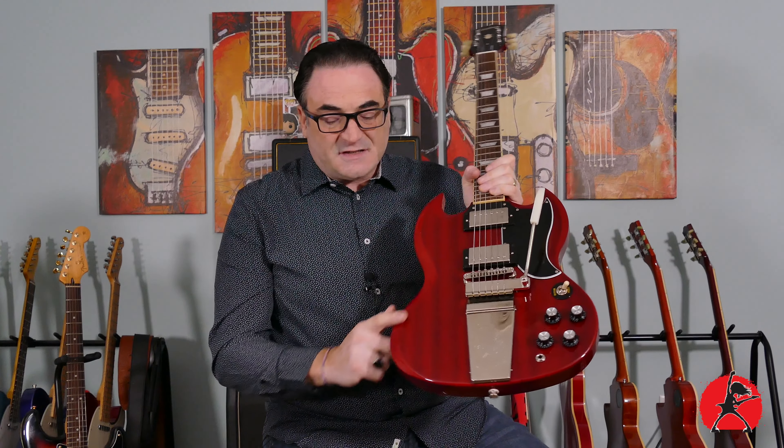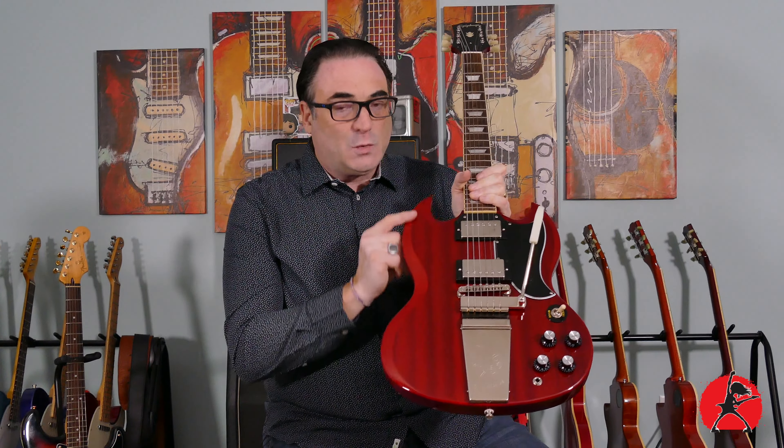The rest of the guitar is pretty much all SG — the color, the features, the two humbuckers, the way the knobs are all clustered together, the pickguard as well as the inlays. So if you're an SG fan and maybe just can't afford a Gibson version, based on looks alone this might actually scratch that itch for you. Pretty much identical guitars in terms of looks.